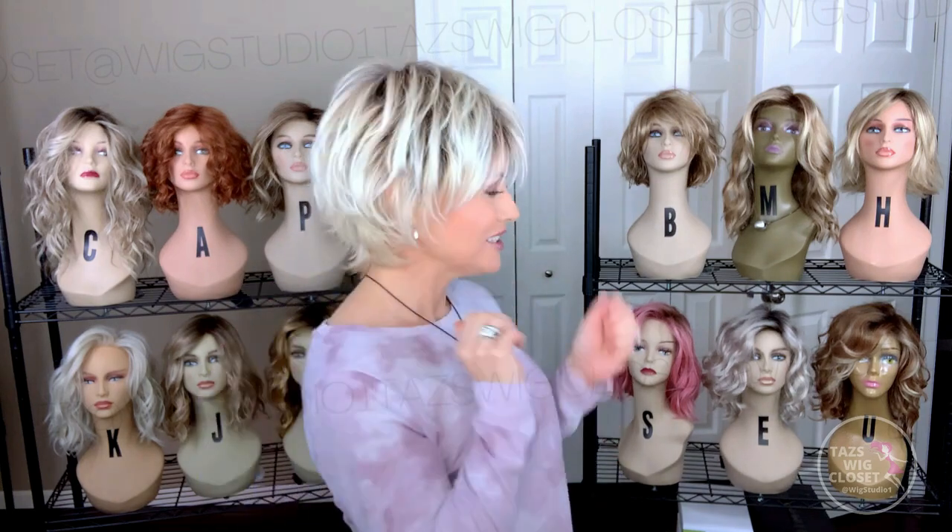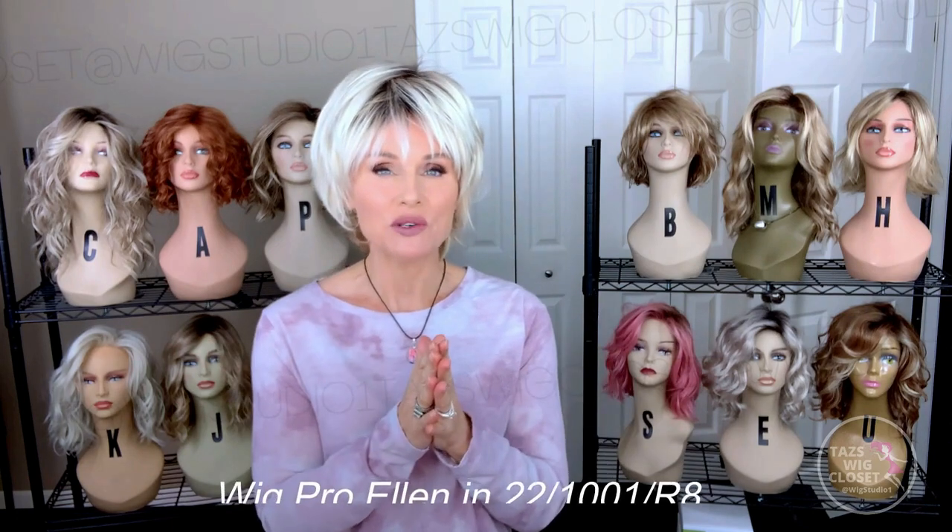Today we're going to check out Ellen in two different colors. Ellen is a short shag style cut — timeless, classic, and cute. So let's check out two colors.